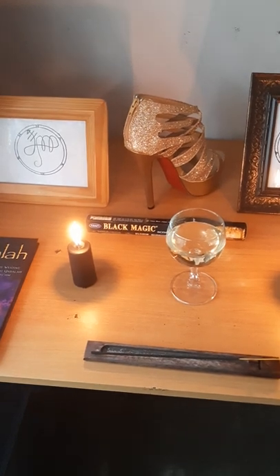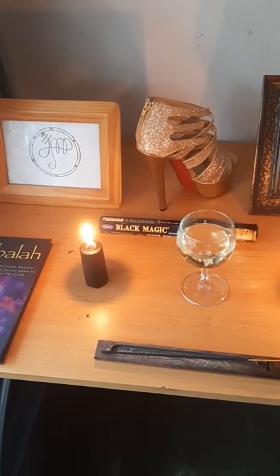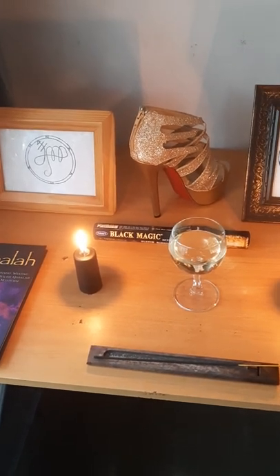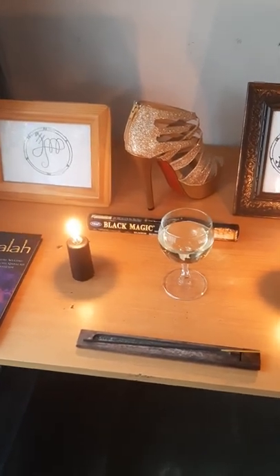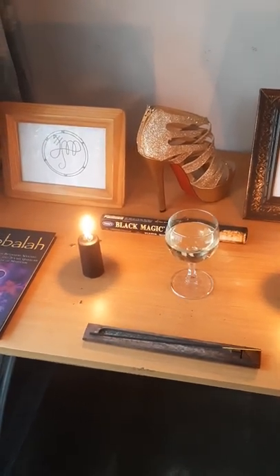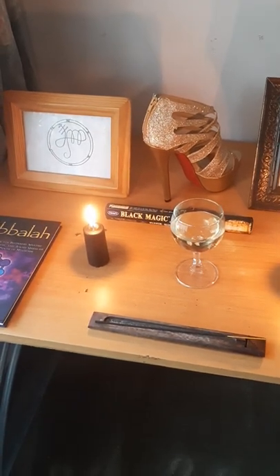The reason why I chose Black Magic is because these are two demonesses and they deal heavily with the dark arts. They are great demonesses to work with if you want to improve your dark arts, your black magic, etc. So why not give them incense literally called Black Magic?